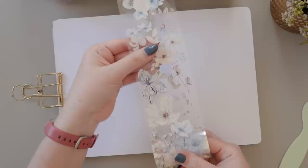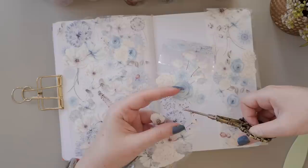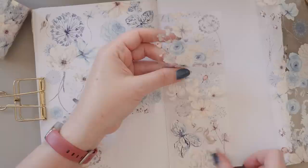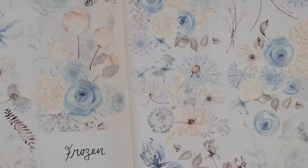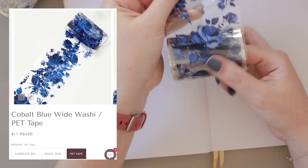Next we have the Frozen PET tape, which is very similar in vibe except we're leaning more into an icy baby blue rather than the pink of the Frost Bloom tape. It also comes in a washi tape version and a set. The design on this one has the flowers a little bit smaller than on the Frost Bloom, so it is a slightly busier look on the page, but it's such a gorgeous winter floral moment and just so calming to look at — a really good fit for me right now, given that it's summertime here in Australia and very hot.